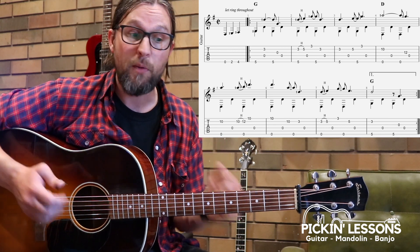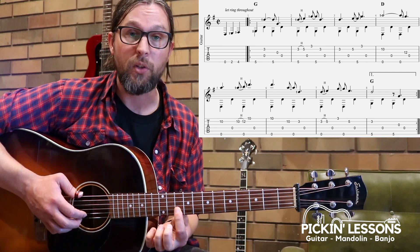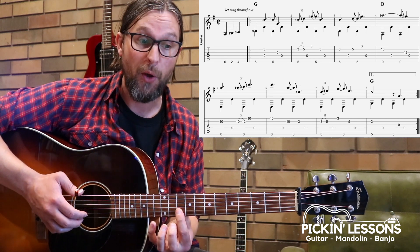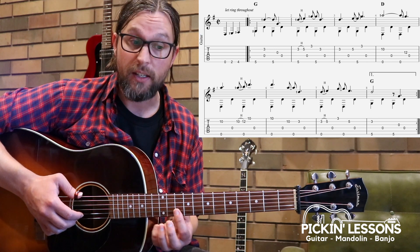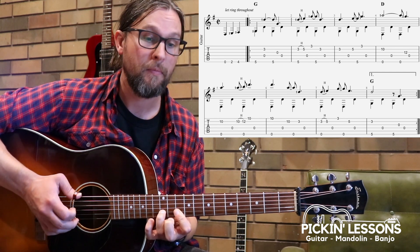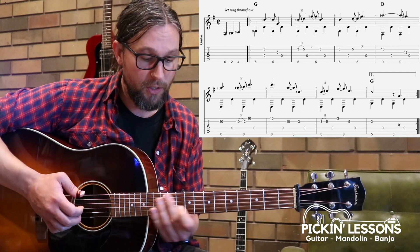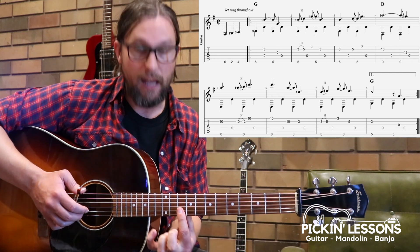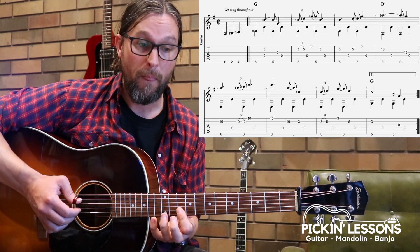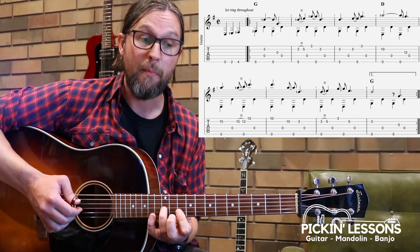After the third measure, we take the hand position we had on the G chord and move our first finger up to fret 10. We don't need the bass note anymore — we're going to go over to open D. The first finger moves up to fret 10, barring across strings two and one at the tenth fret. The third finger comes in on that melody note: pinch, thumb, thumb, finger, thumb.